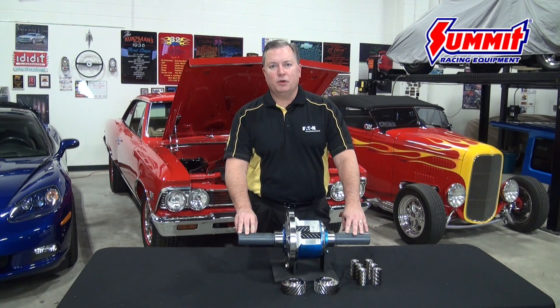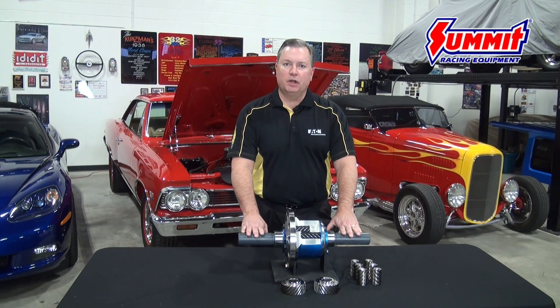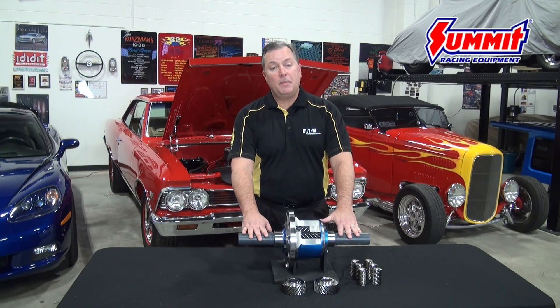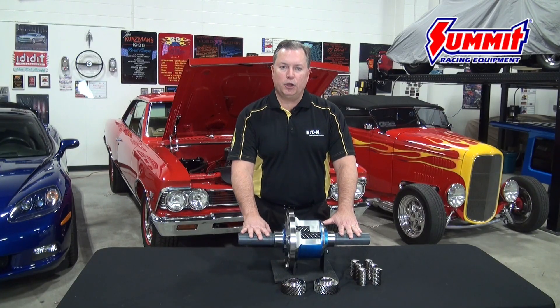Hi, Jeff Saxton with Eaton Performance Differentials here, and we'd like to take a few minutes today to talk about our Detroit TrueTrack Limited Slip Differential. Great story behind the TrueTrack — this is a product that was developed many, many years ago. In fact, it's one of the oldest in terms of its original designs in our product portfolio.